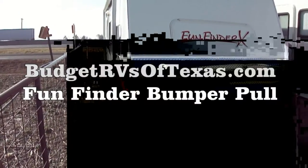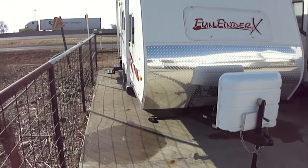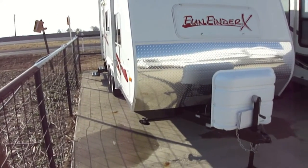Howdy! This is Bob Barker with Budget RVs of Texas. We're gonna take a look at a super light bumper pull — it's a 21 foot Fun Finder X.